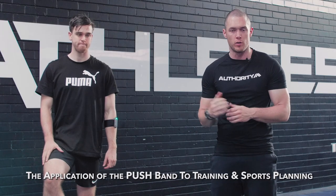G'day guys, Lachy Wilmot here, co-owner of Athletes Authority. Back here we're talking about the Pushband, velocity-based training and how we use it practically in our environment here and how hopefully you guys can use it in a practical environment as well.